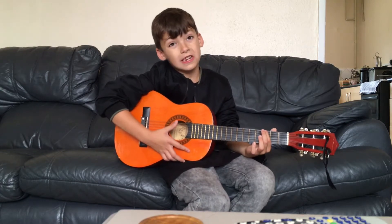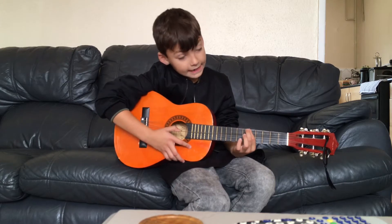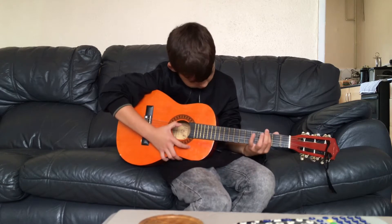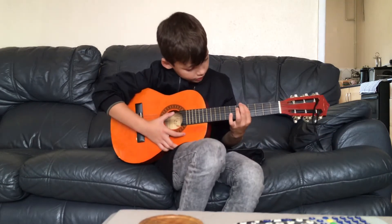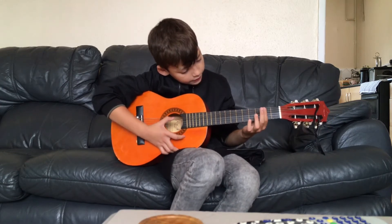Zero sounds like that, two sounds like that, six sounds like that, five sounds like that, two sounds like that, four sounds like that, and then four.